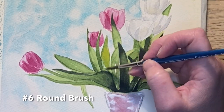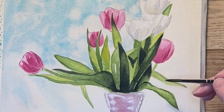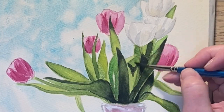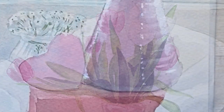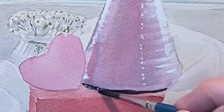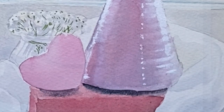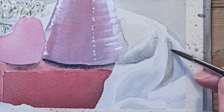I decided I needed a little bit more variation in the color of these, so I've added a very light watery glaze of both lemon yellow and Hooker's green in a couple of different areas. Then I just decided to darken up the shadows a little bit more with some Payne's gray.